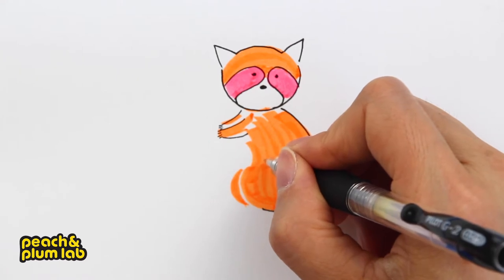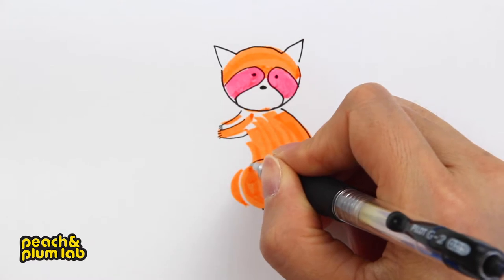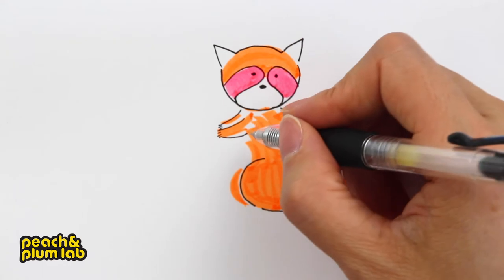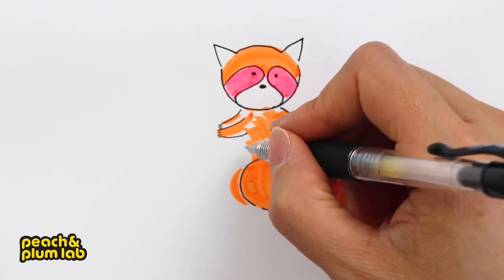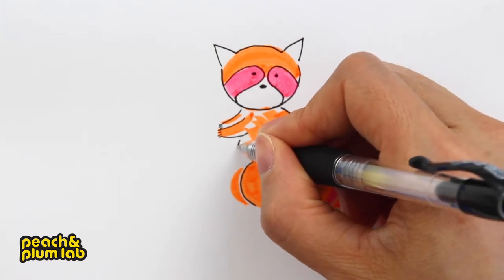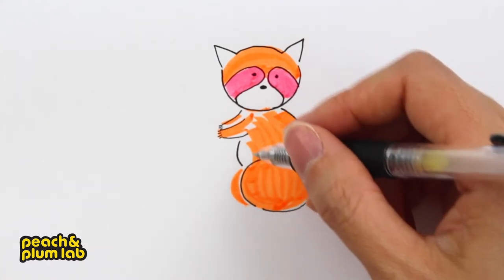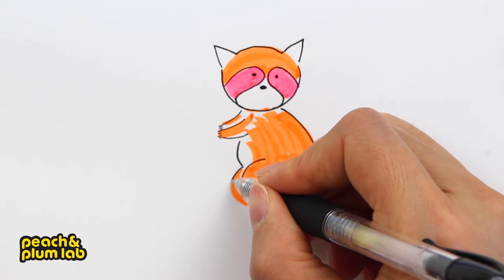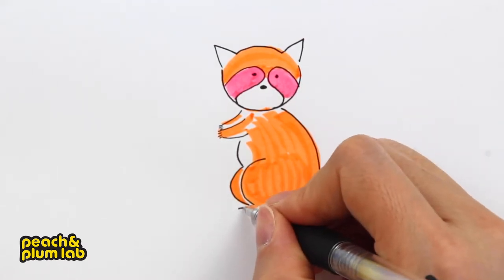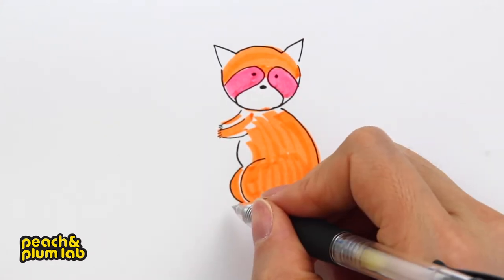Now let's finish the outline for the body — first the back, just follow exactly what we have colored. Then draw the leg, curving from inside a little bit like this and stopping here. Leave a little gap for the feet later. The stomach is a slightly different color, so we'll add a tiny curve around here to indicate a fat body, then the other part of the leg, and now let's add the feet, connecting to the body on both sides.